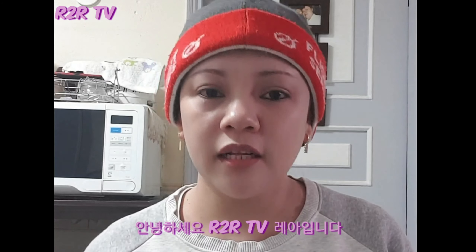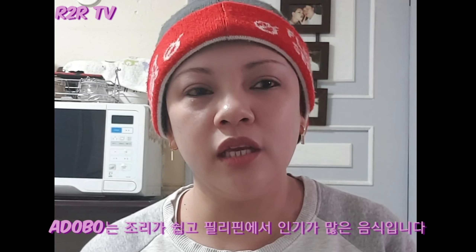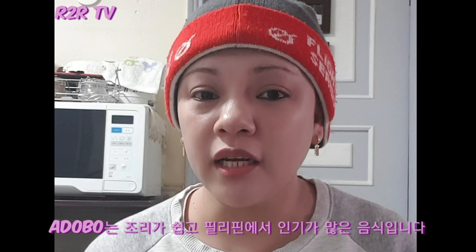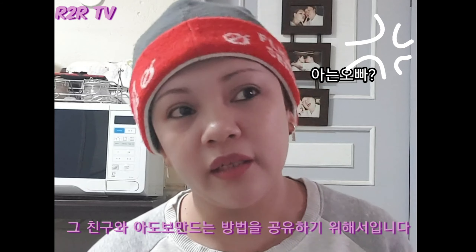Hi, welcome to R2R TV channel! Now I'm going to make a Philippine adobo — in Korean it's called Changjunim. I'm doing this video because one of my Korean friends tried it before and she said it's good. And some of my opas, when they taste the adobo, they say it's really good.